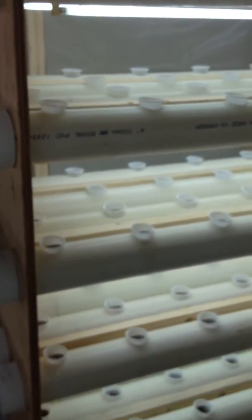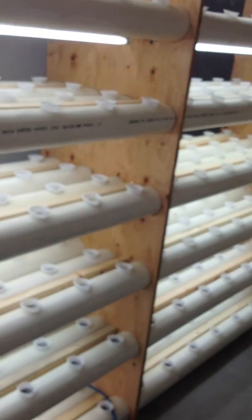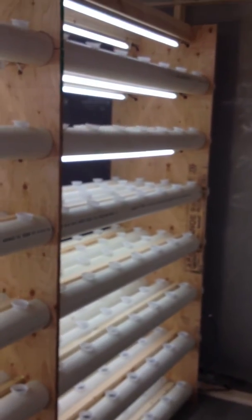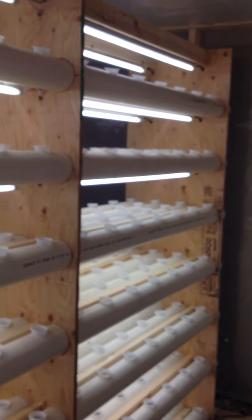It takes up 20 square feet of space. It can grow a plant from start to finish, including the germination cycle, without any transplanting.